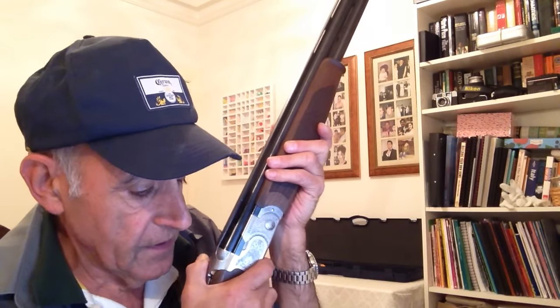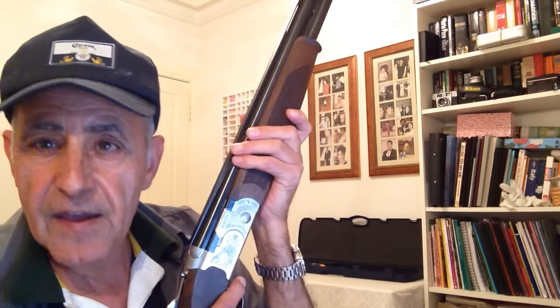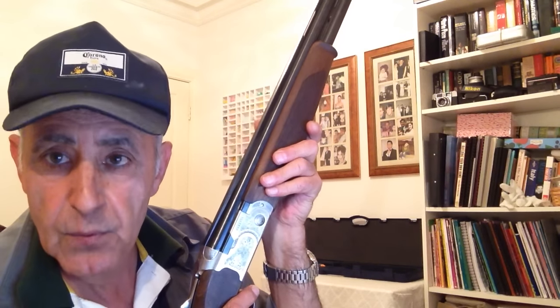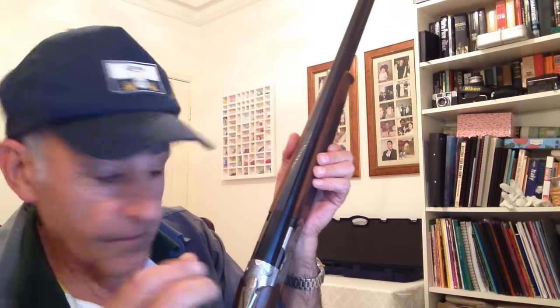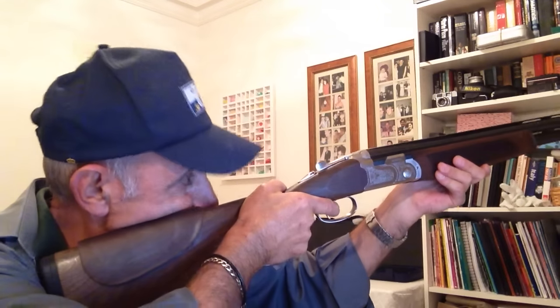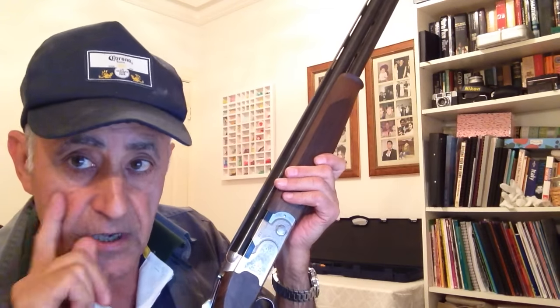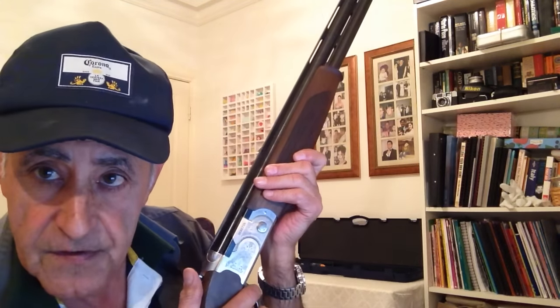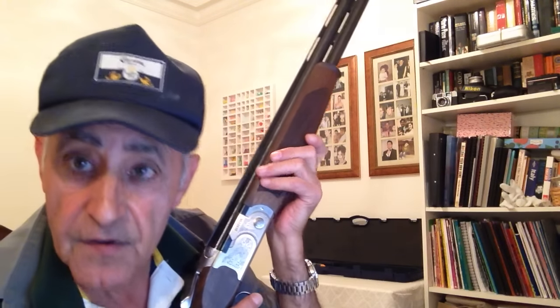Proper gun fit ensures that our gun shoots where we look. There is a brilliant little way of checking this: get some Blu-Tac or tape and a drinking straw, and fix the straw along the top of the rib. Then mount your gun. If you can't see right through that drinking straw, your gun doesn't fit properly — if your eye is too far to the right or left, you won't be able to see down the centre of the straw. So put a straw from end to end of the rib, mount the gun, and see if your gun fits you.